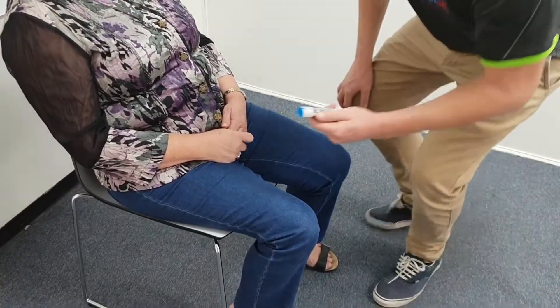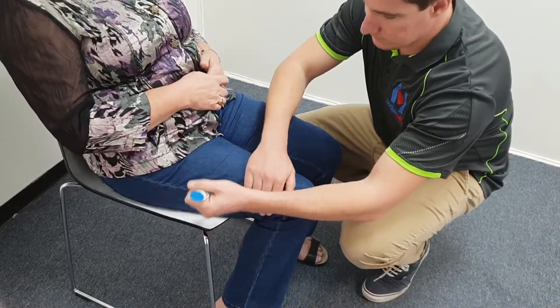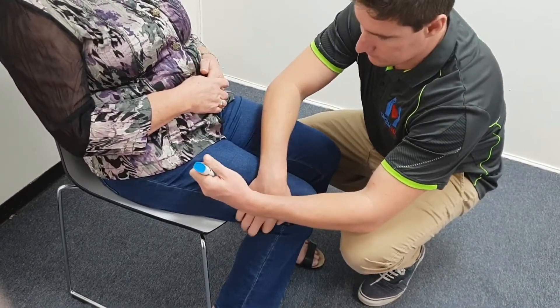So the use of an epi-pen. First off, place the epi-pen against the thigh — the outer thigh — bracing the knee like so.